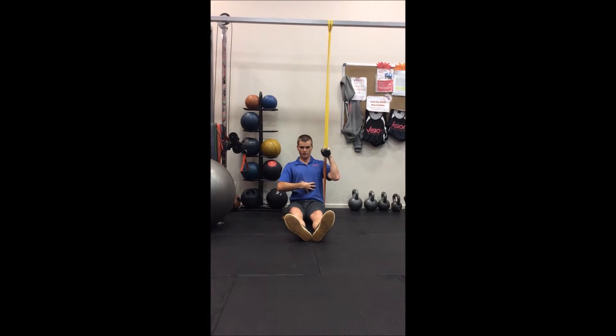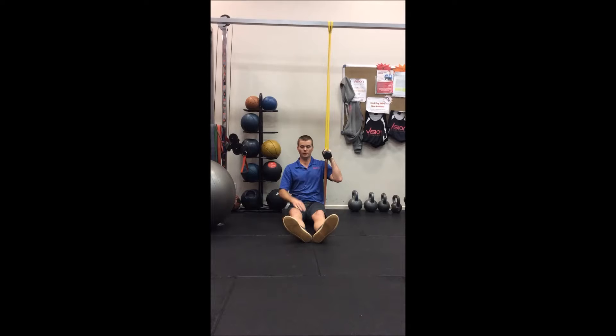Brace the torso, reducing any load through the lumbar spine, staying nice and tall through the trunk.